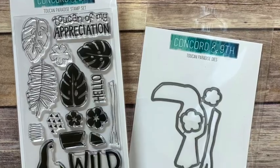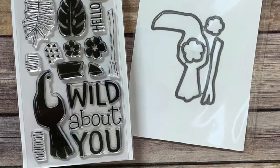Hey guys, Carrie Rhodes here. Welcome back to my YouTube channel. Today I have another video featuring a new release from Concord and 9th — it's the Toucan Paradise bundle, such a cute stamp set. For my cards I'm going to be featuring the gel press to make some unique backgrounds, so let's get stamping.